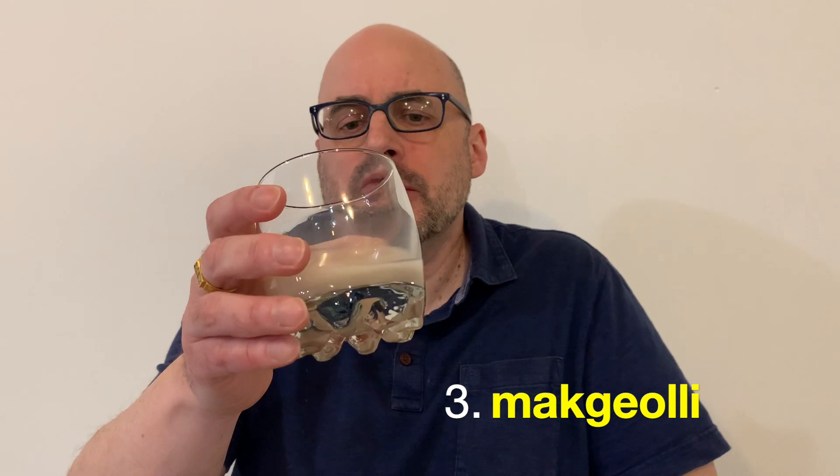Here's the makgeolli — the diluted wanzhu, diluted about one-to-one with water. It still has great aroma. The texture is better — pretty thick, very smooth, pretty unnoticeable. Still the same flavors. Omija is such a complex flavor, but it carries through the whole tasting experience from beginning to end.